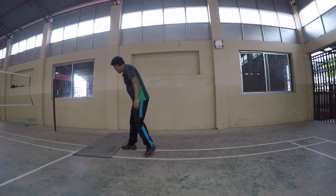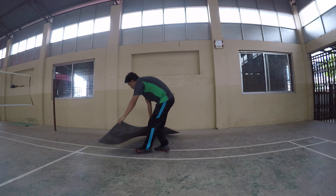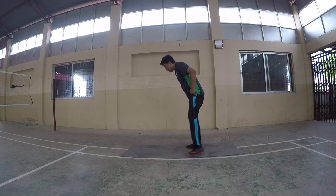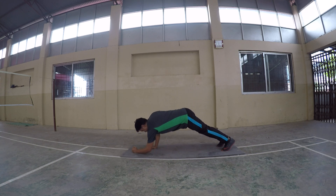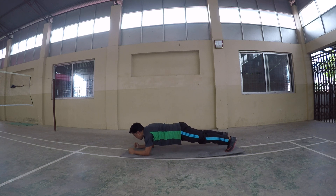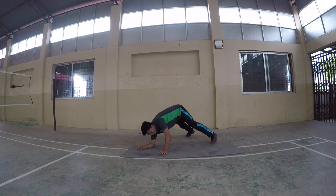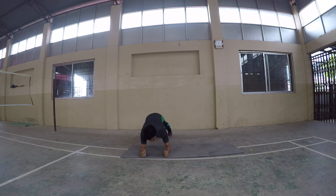Plank. Plank position. Elbow bend. 30 seconds. Angle change. Angle change. Position.